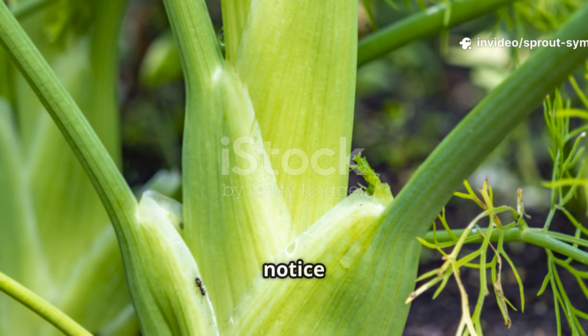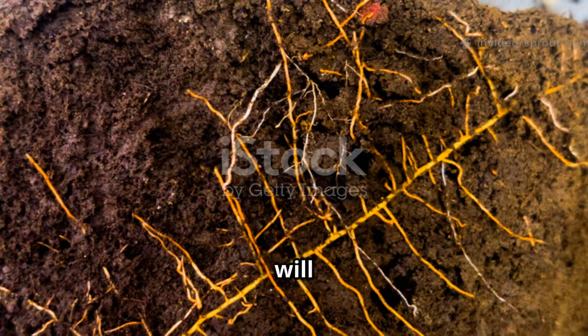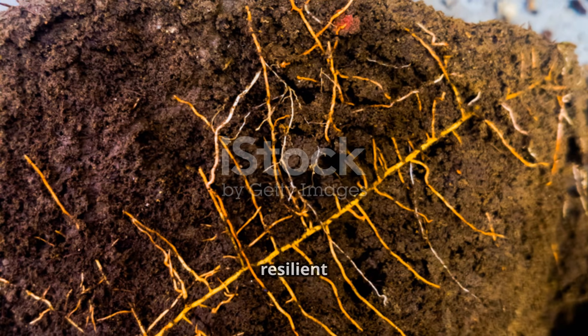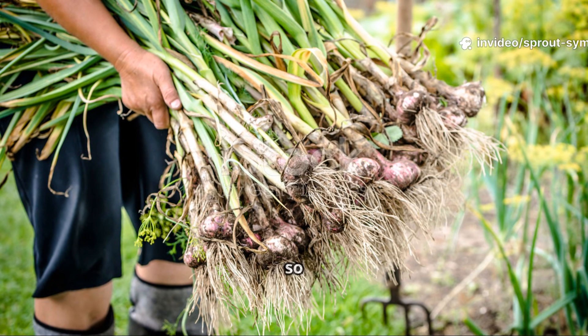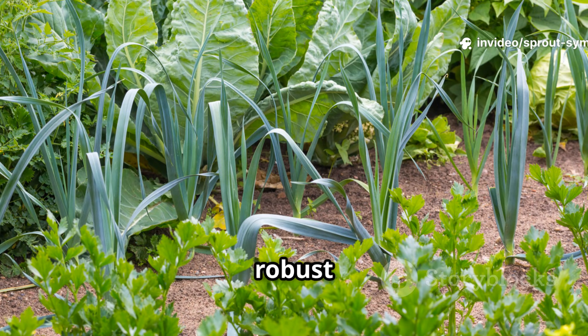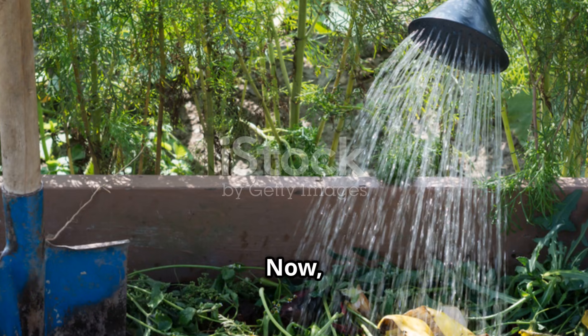After using molasses, you'll notice deeper green leaves and more vigorous growth in your garden beds. Plants will have thicker stems, more shoots, and stronger roots, making them more resilient to stress. Healthier roots mean better drought resistance and bigger harvests, so you'll enjoy more produce with less effort. Your garden will look more robust and vibrant overall, with plants that truly stand out. And here's a bonus!